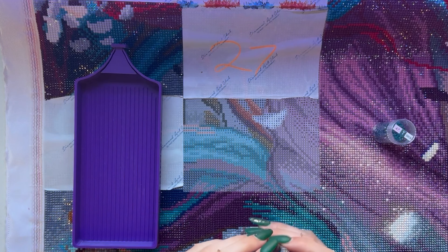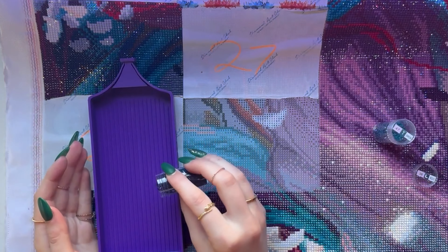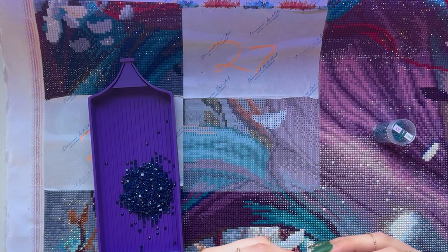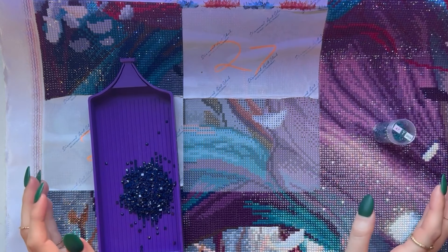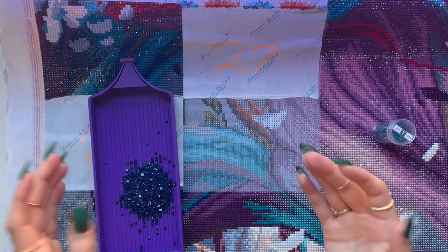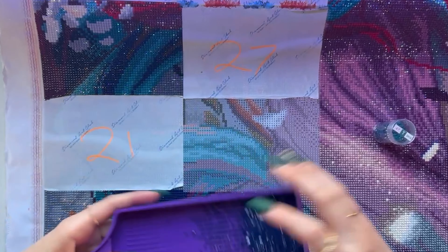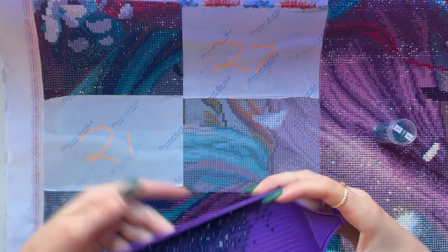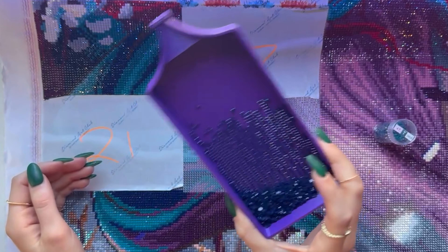I've felt guilty recently because I haven't diamond painted since end of 2023, and I only finished one diamond painting in all of 2023. I've been really lacking in my diamond paintings and I've been feeling guilty about it. I even forgot how to hold the pen — as you can see, I haven't diamond painted in a long time.